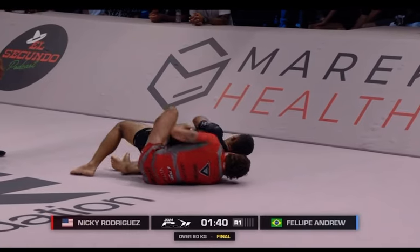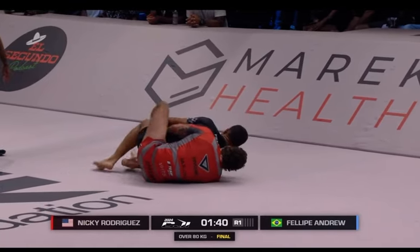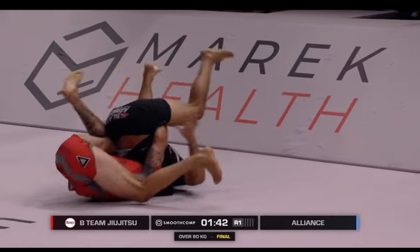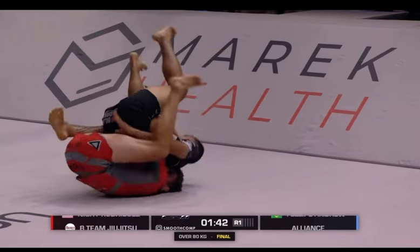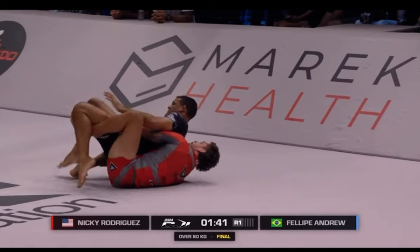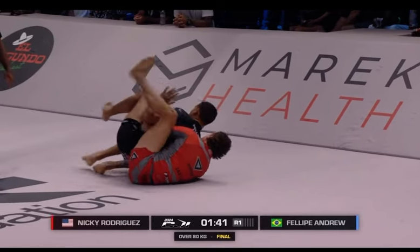Nicky uses the left leg to peel Felipe's left leg open, and as he does that, he's going to swing the left leg over for the body triangle. Just keep paying attention to the left leg. As they invert, Nicky Rod tries to secure the back take right away with the left leg. He notices that the left leg is trying to come out, immediately swings forward, hooks it, and swings the left leg over.